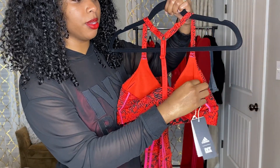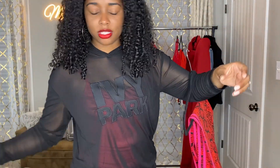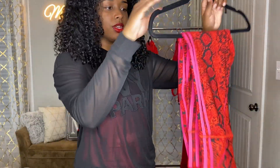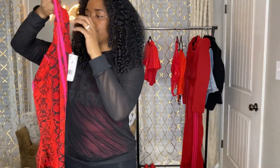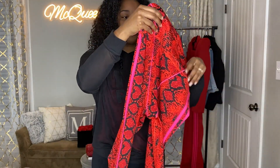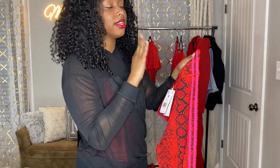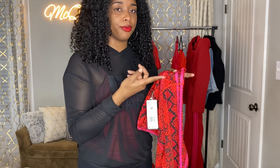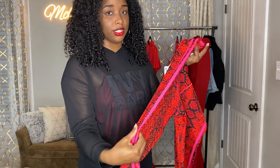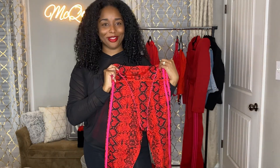Here are the leggings. I thought they were cute — I'm not going to front. They have pink stripe detailing on the side. Normally I'm not a real fan of pink, and I wouldn't usually put red and pink together, but for some reason this works. Let me go ahead and try this on so y'all can see how it looks on me.